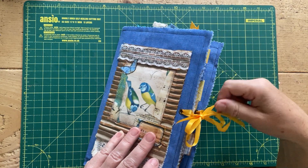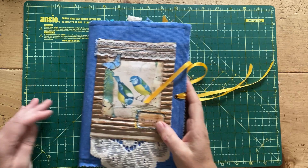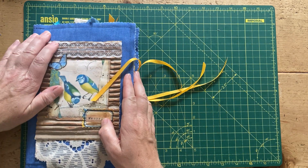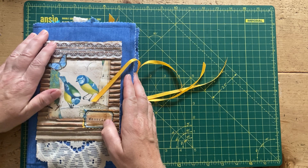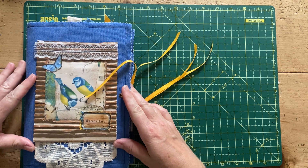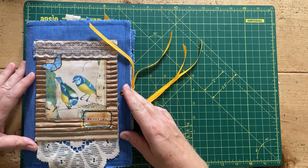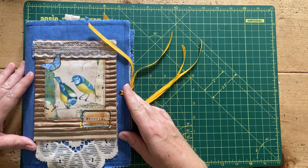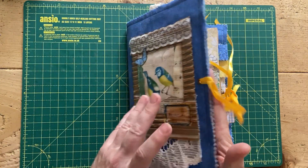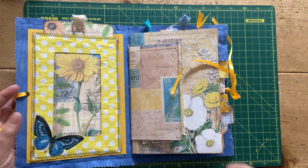So let's open her up. She measures in total about nine and three-quarters by just under seven — probably six and three-quarters — and I think there are 44 pages in total, but I could be wrong.